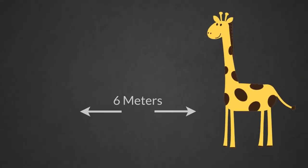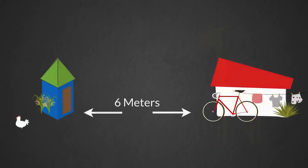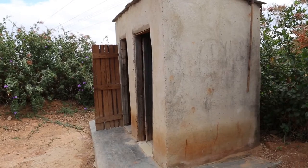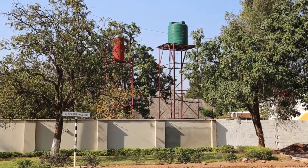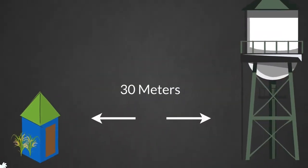Another important consideration in latrine construction is the distance between the latrine and the water source, in order to avoid the risk of groundwater pollution. So make sure that you keep your pit latrine clear of any wells or boreholes. Make sure that the pit latrine is not less than 30 meters away from the water source.